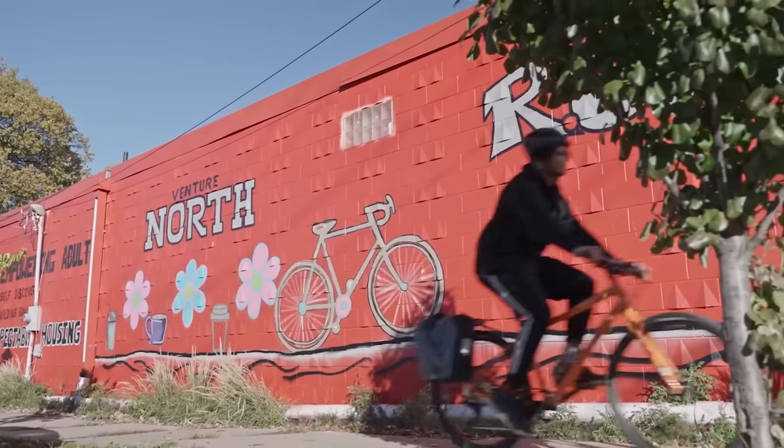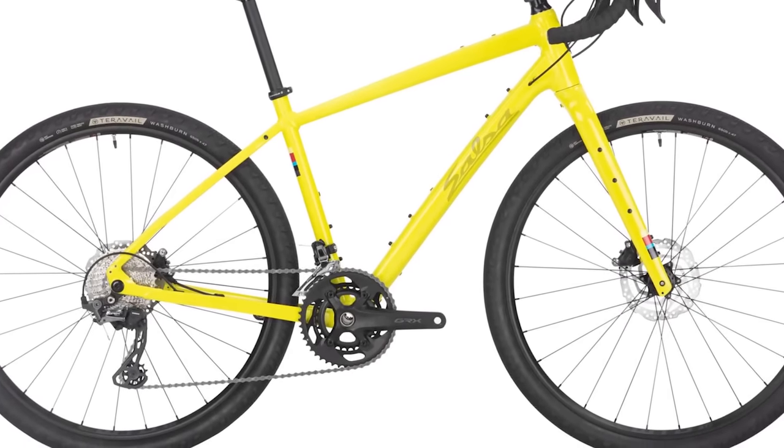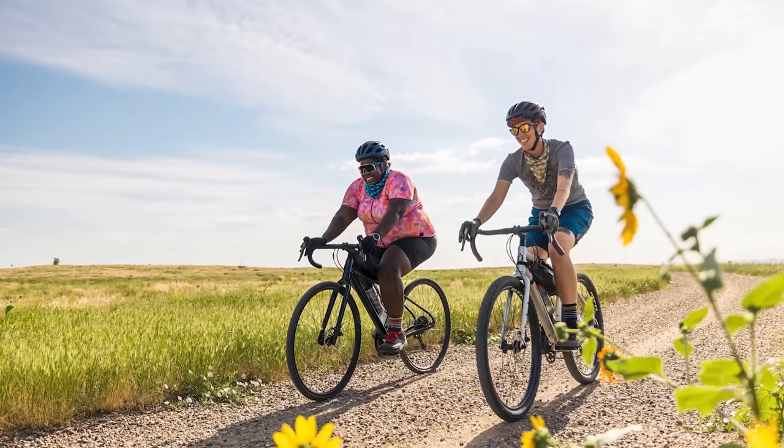The Journeyer's long and low geometry boosts stability, increasing rider confidence, all at a very inviting price point. To learn a little bit more about the Journeyer, make sure to click this card right here or head to SalsaCycles.com.